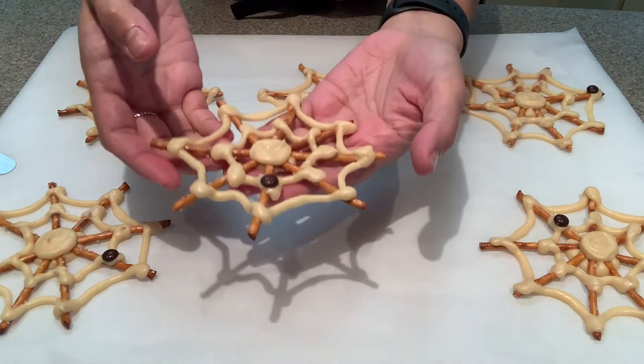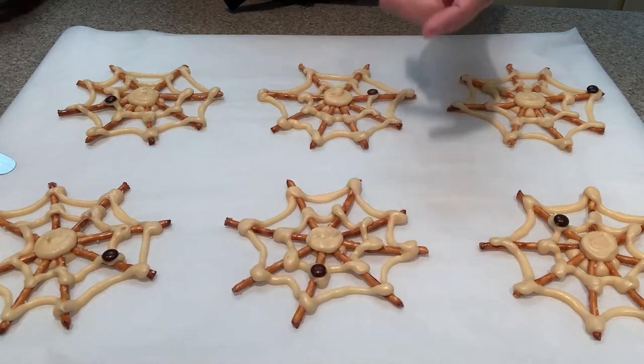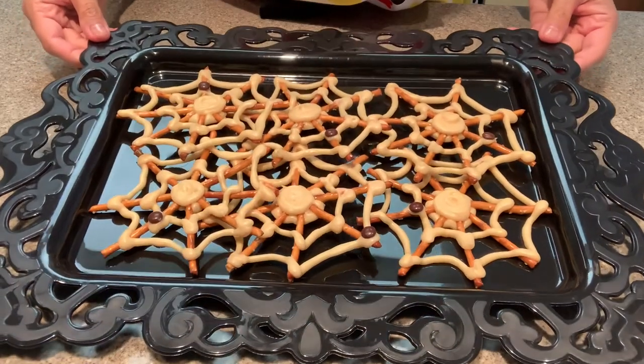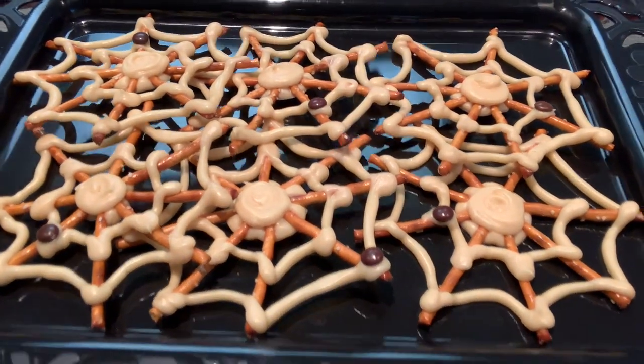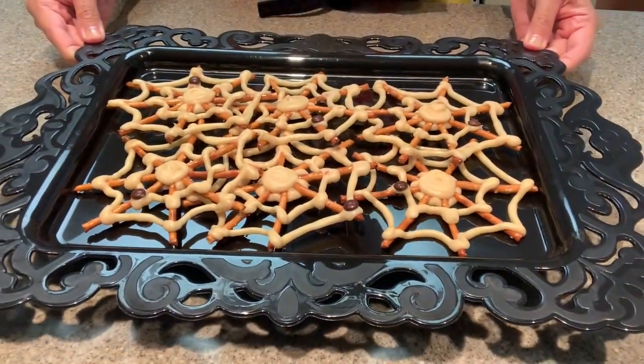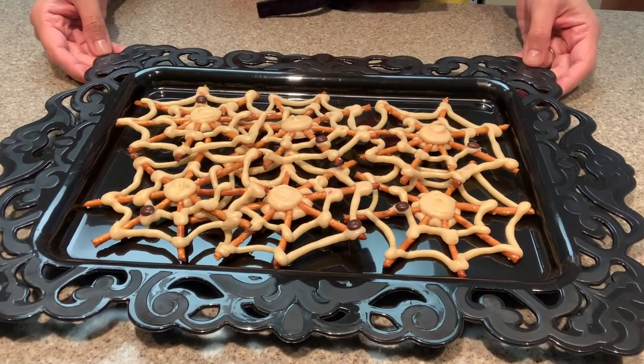Although the chocolate holds the pretzel sticks firmly, be very careful because these are fragile. I recommend displaying them on a plate or tray. I hope you guys enjoyed this video — thank you so much for watching, and make sure you found that secret word. I'll see you tomorrow for day eight of ten days of Halloween!